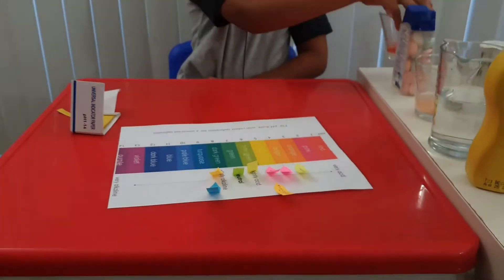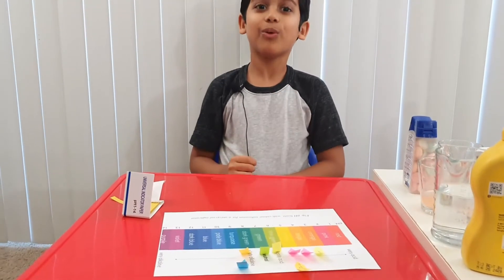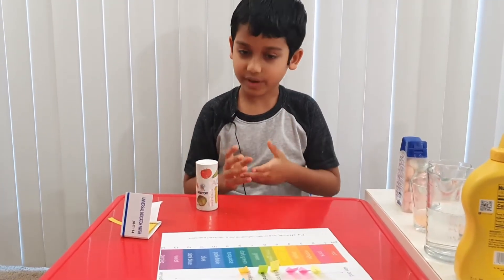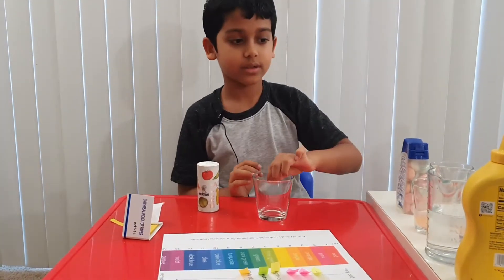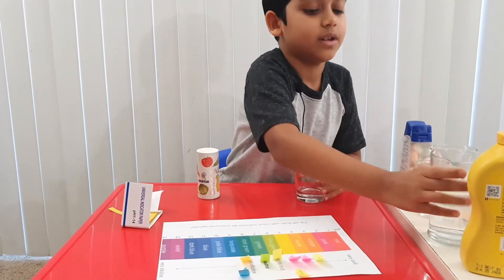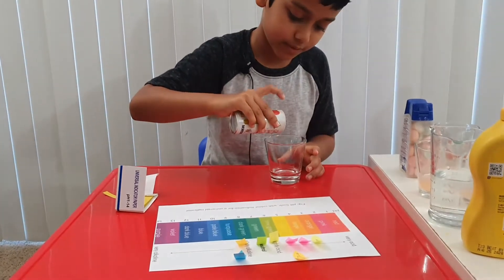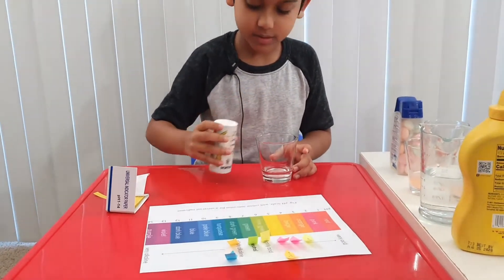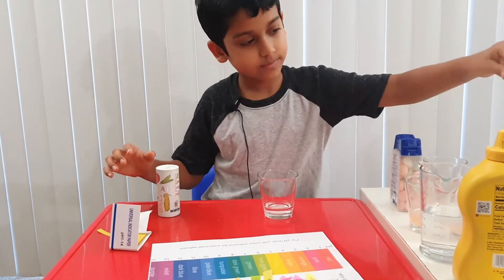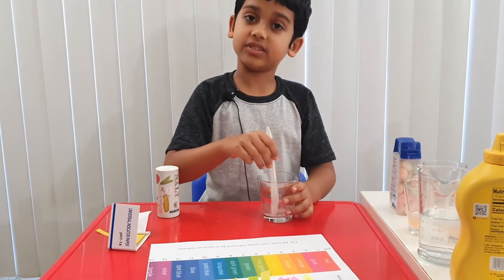Now let's do another one. Which one should we do? Salt water — that would be a good one. Here's our salt. Since we don't have any water, let's take one glass and fill it up with some water. Now we're going to add some salt to it. Okay, let's add some salt. Alright, that should be good enough. Let's agitate it — mixing is agitate.